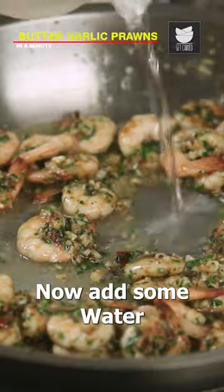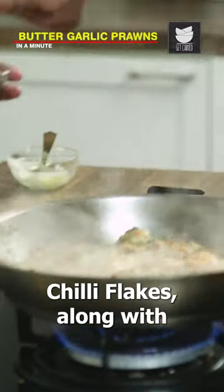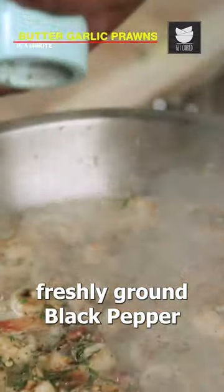Now add some water, chilli flakes, along with freshly ground black pepper.